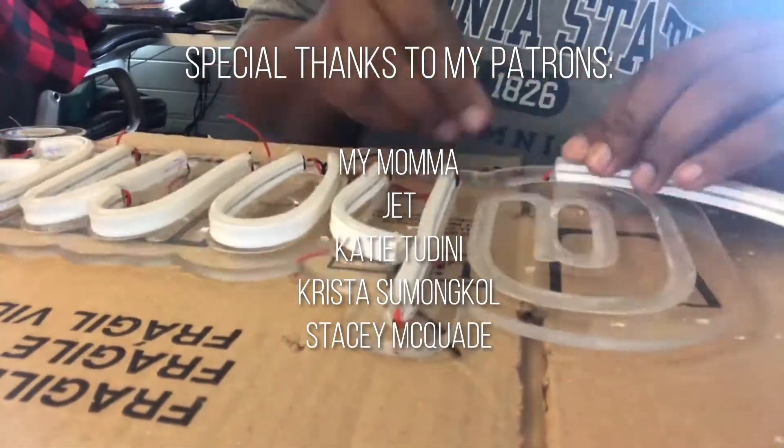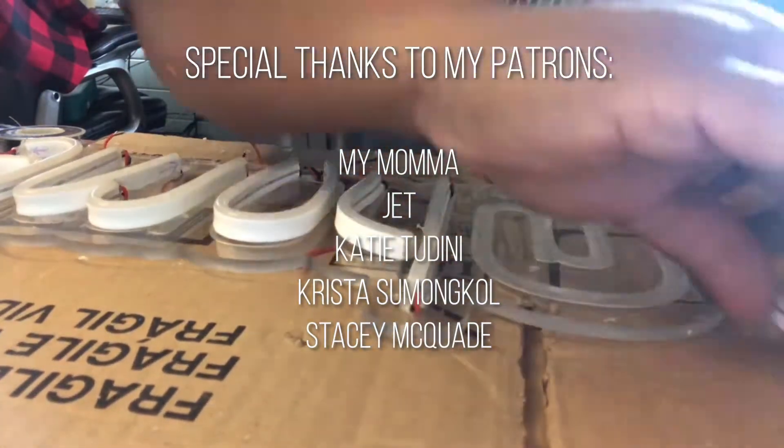I just want to say thank you to all my patrons for being so supportive — you make these videos possible.